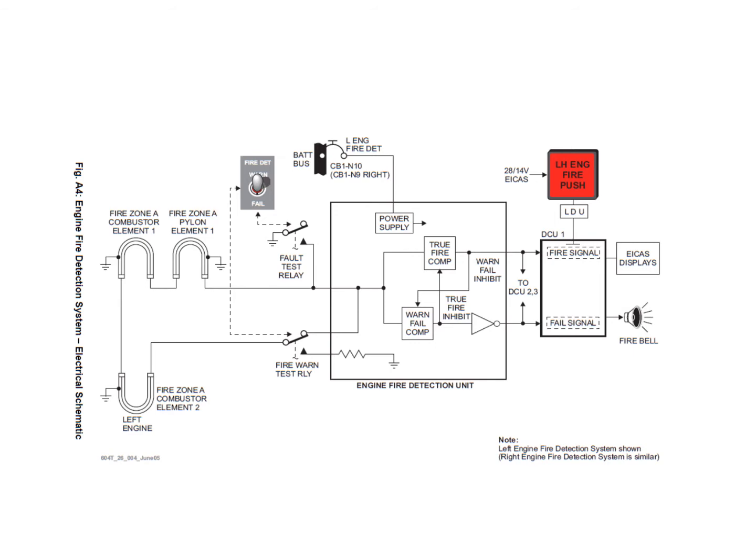We can test both the ability to detect a fire and the ability to detect a failure using the miscellaneous test warning panel fire detection test switch. It has three positions: warning, middle, and fail. In the warning position, a fire warning test relay generates a signal through a resistor to ground, simulating the same resistance as a real fire. The true fire comparator sees this and issues all the fire signals to the DCUs, while inhibiting the fail warning side of the circuit.